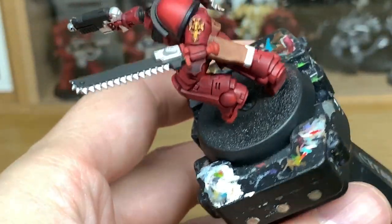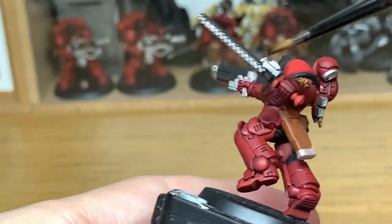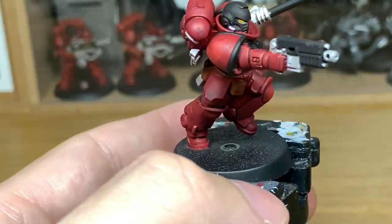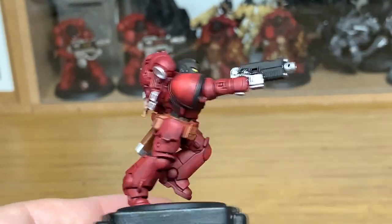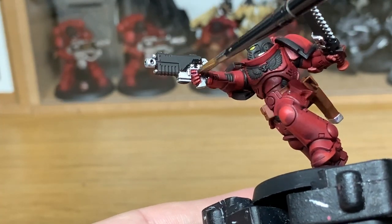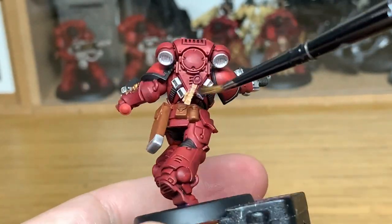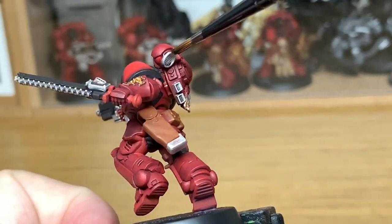Now we're going to use some Citadel Nuln Oil Gloss on all the rest of the metallics. The reason I use the normal Nuln Oil on that little plug is just because sometimes the gloss, while it works well on bigger areas, on smaller bits it sometimes doesn't seem to sit too well and doesn't bring out the detail as much as I'd like. So give these a good coat of it.